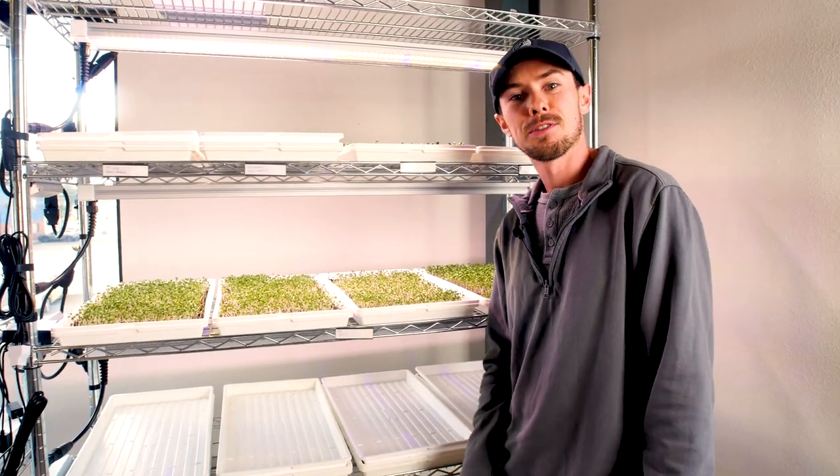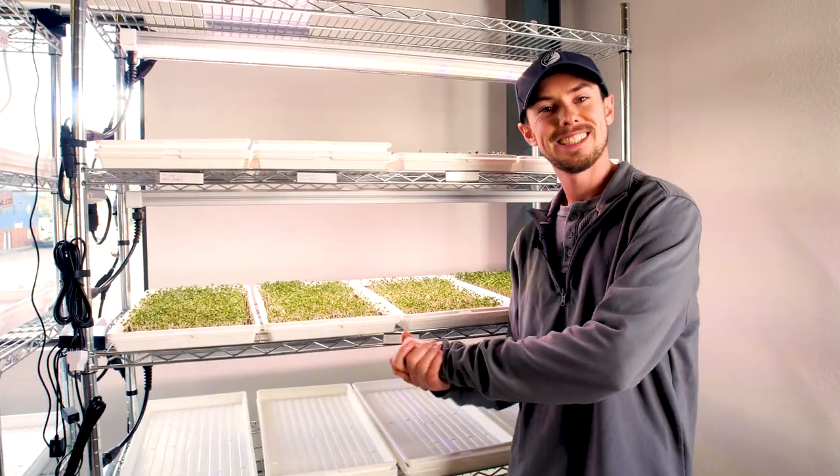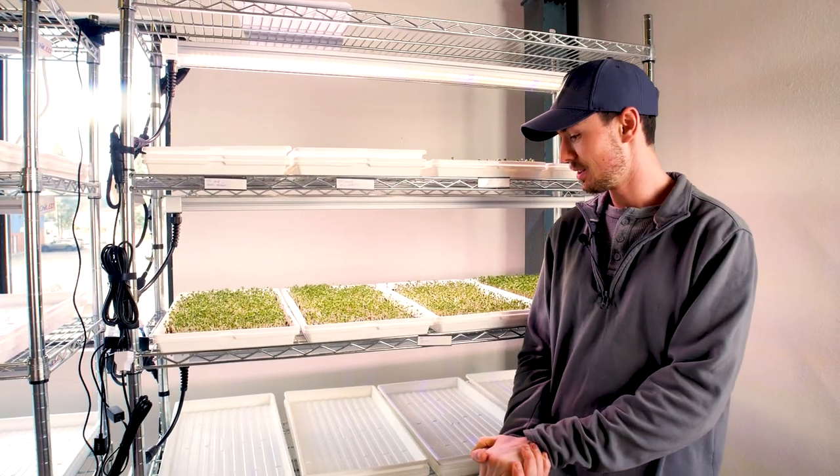Thank you guys for watching — my first mistake in the microgreen series. Hopefully you guys will see plenty more of my mistakes in future videos to come.